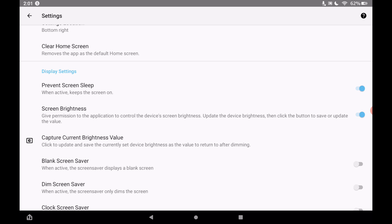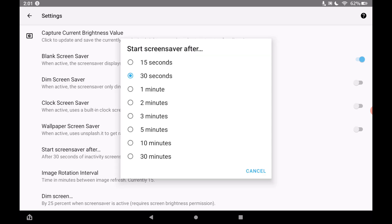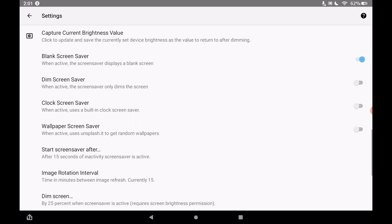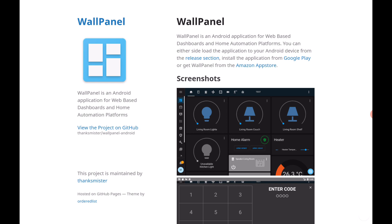You can also do a blank screensaver. We'll test that out — turn on the blank screensaver and change the timing. After waiting about 15 seconds you can see it basically looks like a black screen. Tap it and it comes back on. That's a bit boring, so let's turn off the blank screensaver.